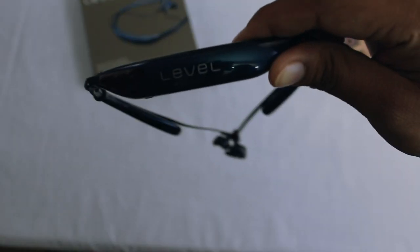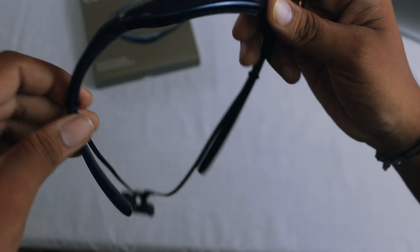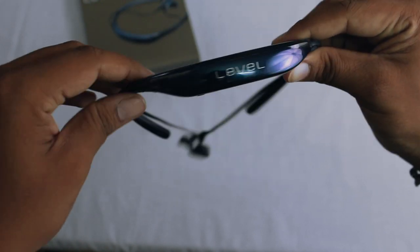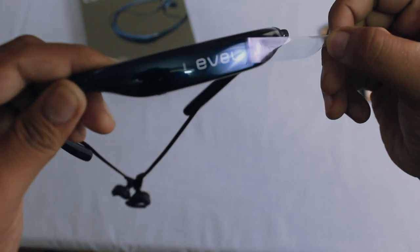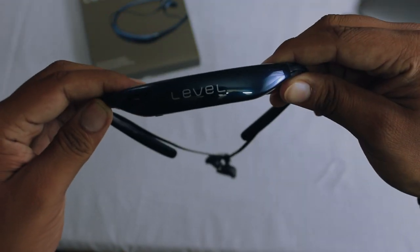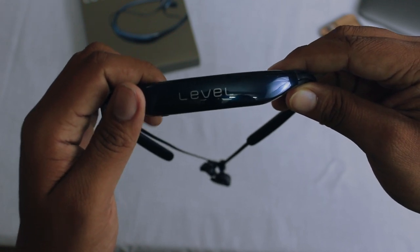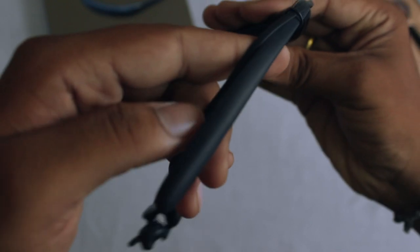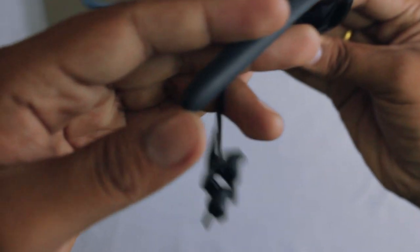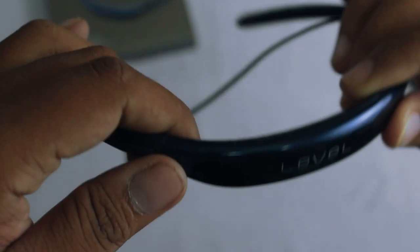The Samsung Level U is very shiny and glossy under the studio lights, so let me peel off the wrapper for the first time — oh my god, much more glossier than expected! Overall build quality is as expected from Samsung. You'll be getting a rubberized material on both the neck bands so that you can wear it very comfortably.